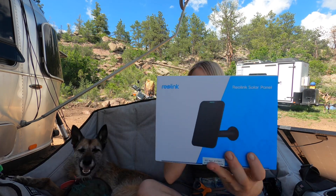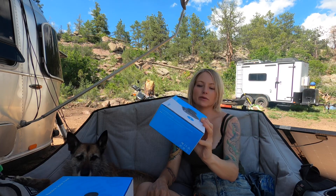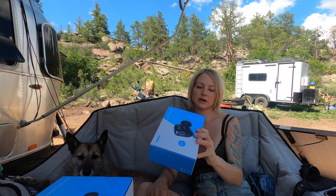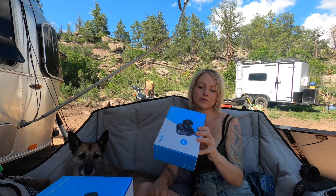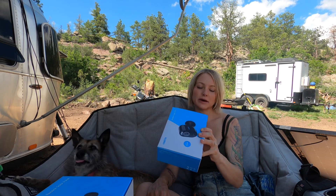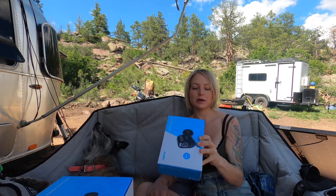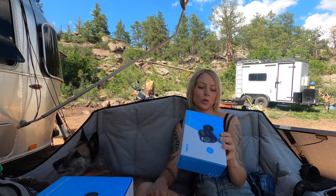Here we have the solar panel. It's IP65 weatherproof and here we have the Reolink Argus 3 Pro. It has a smart alarm with person and vehicle detection, 2.4 and 5 gigahertz dual-band Wi-Fi, color night vision, rechargeable battery power or you can use the solar panel, and also IP65 waterproof.